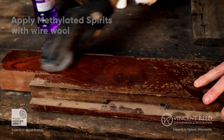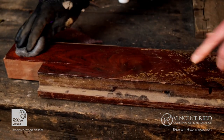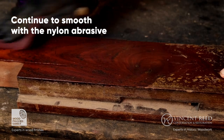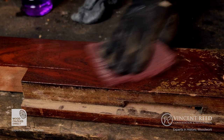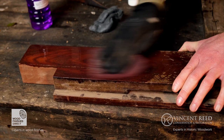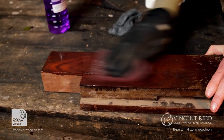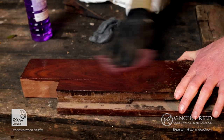This finish is a shellac finish, so the methylated spirits is going to slowly start melting it, and then I'm going to go over with the Merka — that's just going to break through, but still very sympathetic. This mahogany was first imported into the country in 1720, and it was a really desirable, fashionable wood at the time — it came over from the Americas. This is Cuban mahogany, the very best quality.